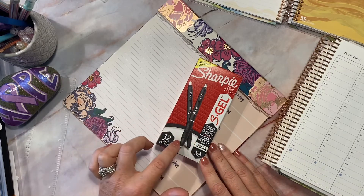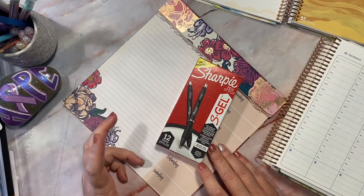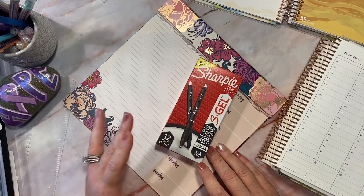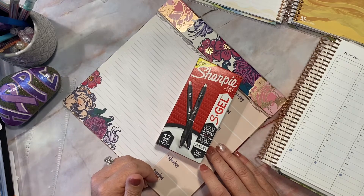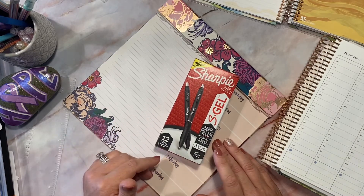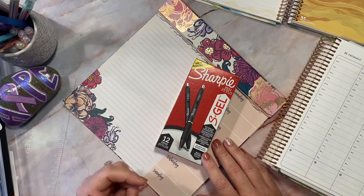It says no smear, no bleed, always vivid writing. I write left-handed, so I feel sometimes a lot of pens skip for me when writing and I don't have the prettiest penmanship — I keep working on it. I wanted to see my thoughts on these. I did get them on Amazon; they're a box of 12. Even if I don't like them I'll use them for work if I'm not using them in my planner.